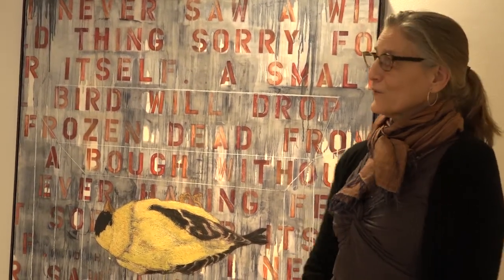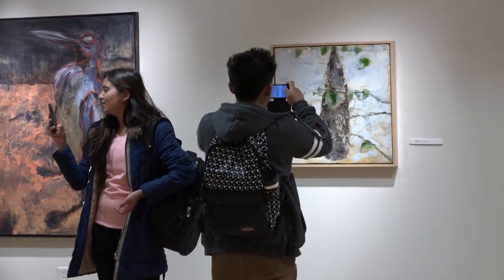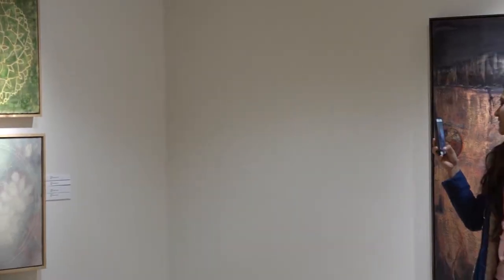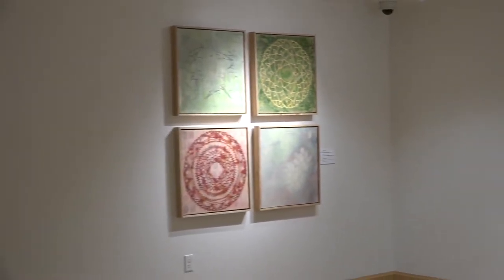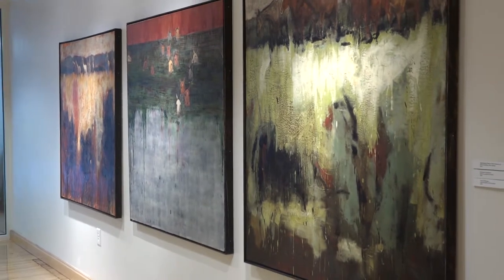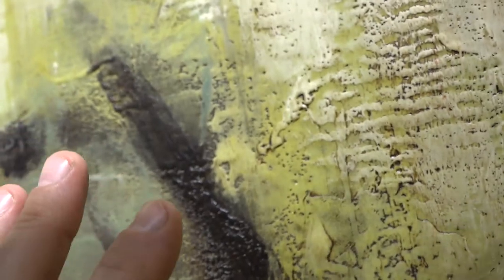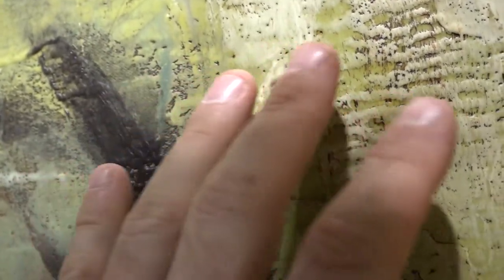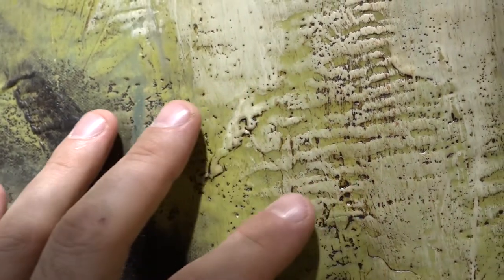I have this wonderful opportunity to have my work up here at Upper Iowa. It is encaustic work, and in the show I have paintings that are created with beeswax, some that are created with microcrystalline wax, and some that are created with soy wax, which is an experimental wax that I'm working with scientists on campus at Iowa State to see if we come up with a potential product.